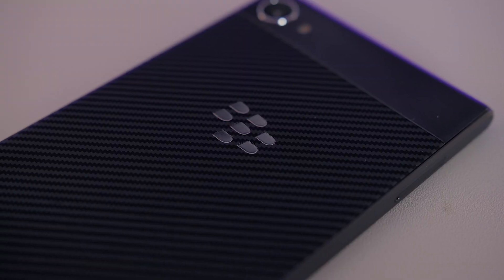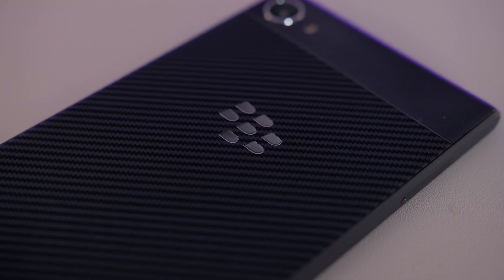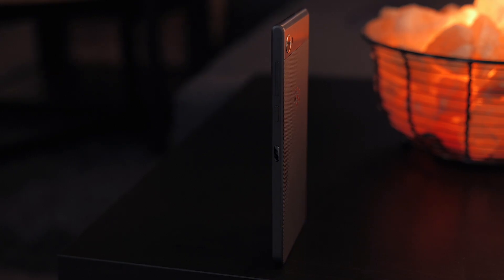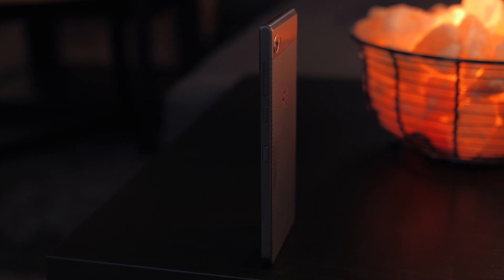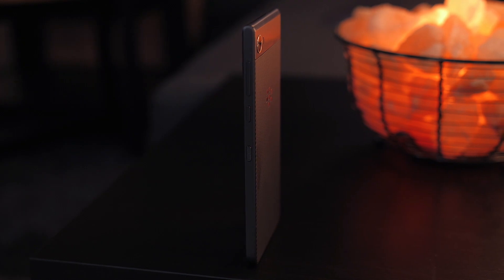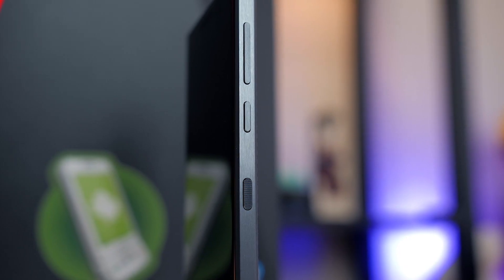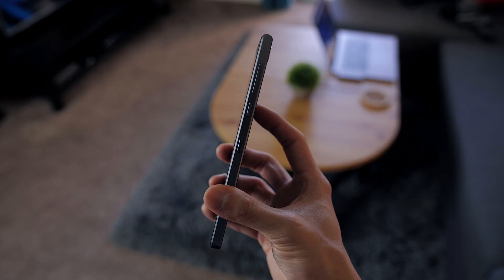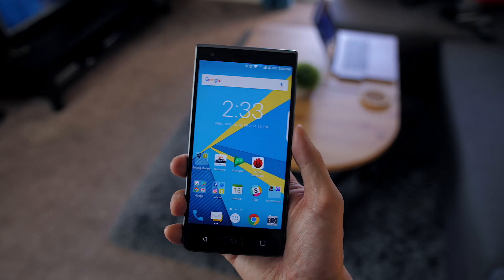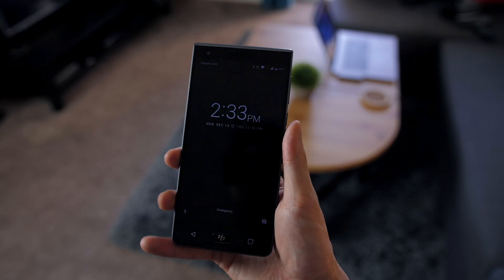On the back, there's a faux carbon fiber pattern that not only looks really nice but is also very soft to the touch and gives the phone a lot of grip. The buttons are also really high quality — made of metal, very clicky and tactile, all living on the right side. You have the volume rocker up top, the power button in the middle, and BlackBerry's signature convenience key with a nice ridge texture. I kind of wish the power button and convenience key were swapped, because your thumb naturally rests on the convenience key when holding the phone.